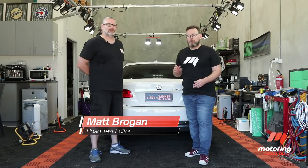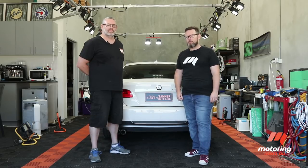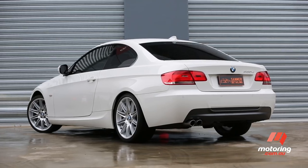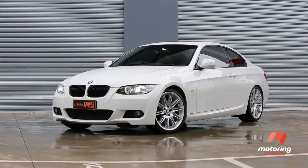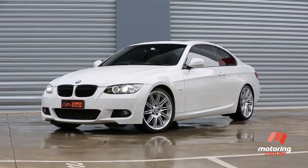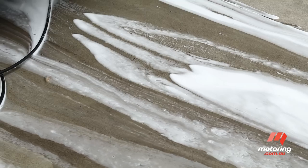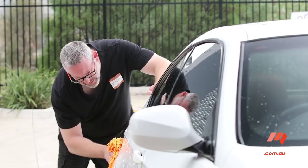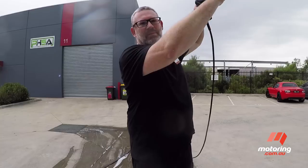If you're anything like us, your car is your pride and joy, so it stands to reason that you'll want to keep it clean. Washing your car properly is one of the best ways to maintain its appearance and protect your resale value, so you'll get top dollar come trade-in time. But with so many cleaning products on the market and so much conflicting advice out there, we've asked professional detailer Steve Woolmer to run us through the basics of a safe and thorough top-to-tail wash.